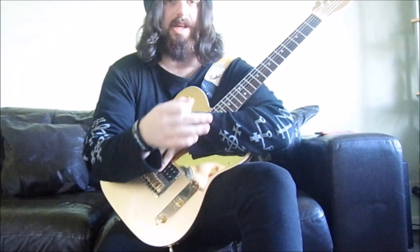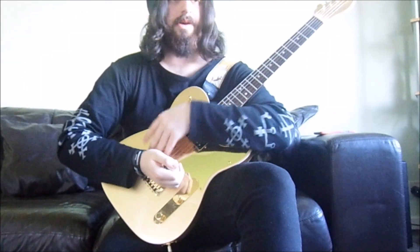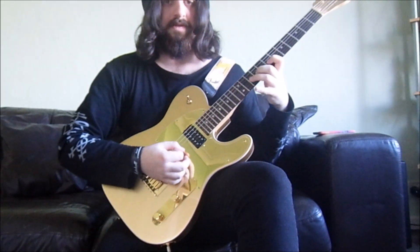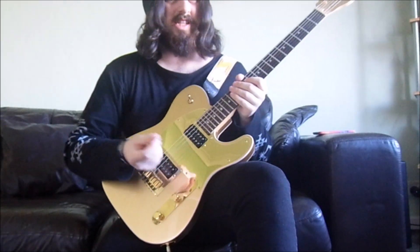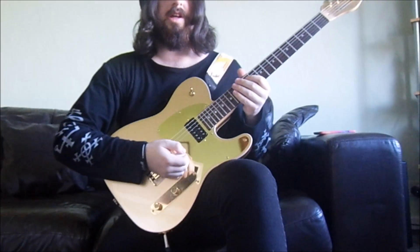Everybody will obviously have their own way. You can probably do variations of like an arch or close to it. Practice just palm muting and practice — see how it feels close. Once you get more and more used to it, obviously you'll get a bit more into it.